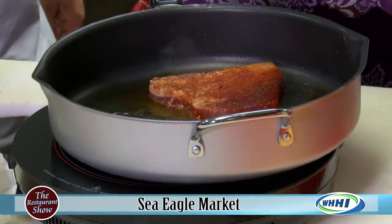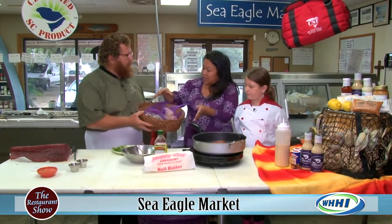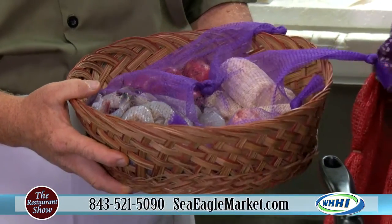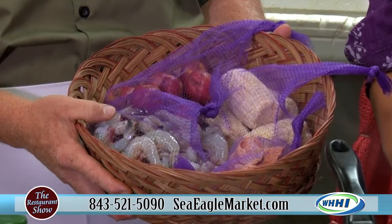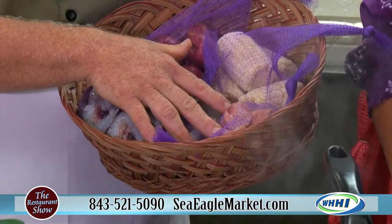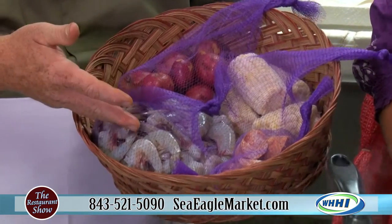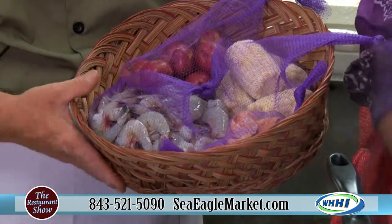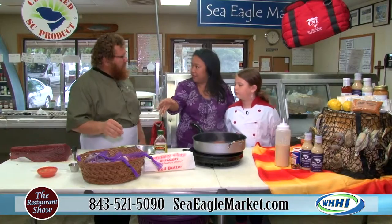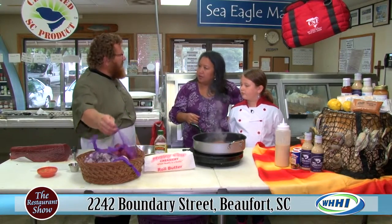Let's check out this beautiful low country boil basket. We cook it all together except for the shrimp, which goes in last. For viewers who haven't had low country boil, it's andouille sausage, sweet corn, red potatoes, and local shrimp. We have portion control so we can serve it and keep it hot and fresh, instead of cooking something for 200 people and having it sit out for two hours.